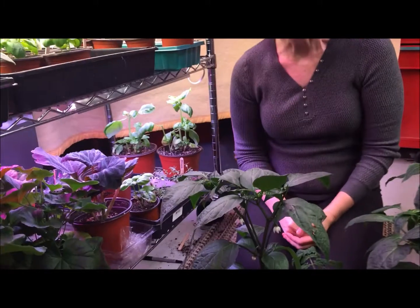Hi everybody, thanks for joining me today. I'm going to be pollinating my peppers. I grow my peppers indoors — I'm in zone 3 and it's too cold to put my plants outside. I grow them indoors, but of course I don't have pollinators inside. I have no bees, I have no wind, so I'm going to be pollinating them by hand.